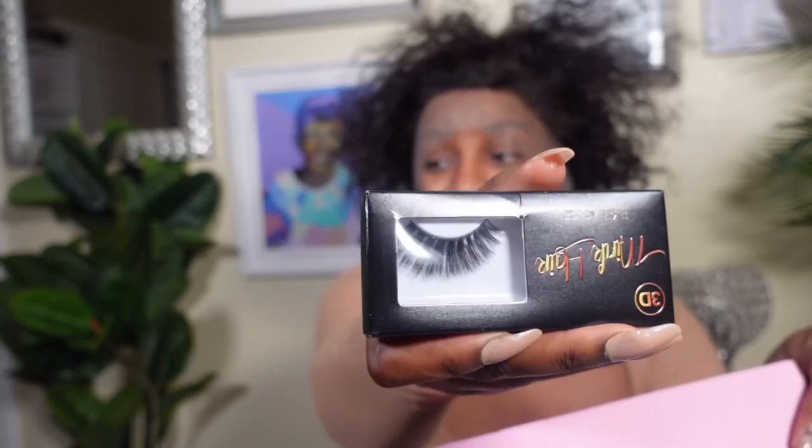OQ Hair so graciously provided us with some lashes, an OQ Hair lace band. It came with this cute little stock card to tell you how to care for your unit — look how cute this baby is. And also a wig cap.